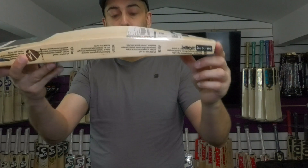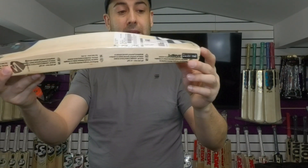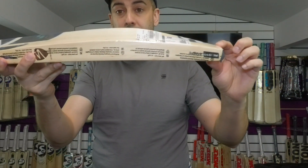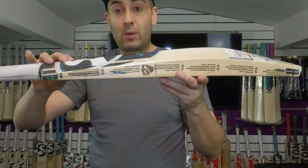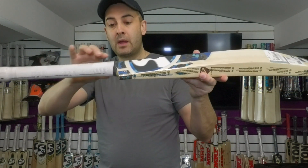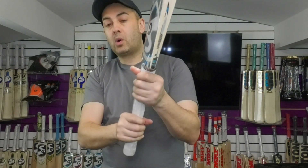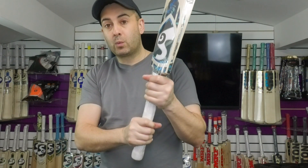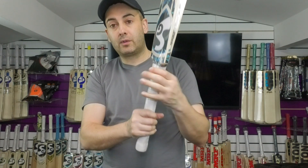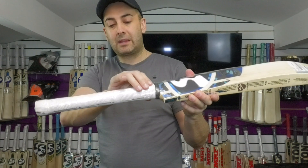Lovely profile shape. You're looking at around a 39mm edge, around a 64mm spine, and around a 22mm toe. This bat weighs 2lb 8.9oz or 1160 grams. You've got a slight semi-oval right at the bottom, so if you're someone who holds it quite low down, you will feel that semi-oval shape. It is a medium thickness — medium to thin, I would say.